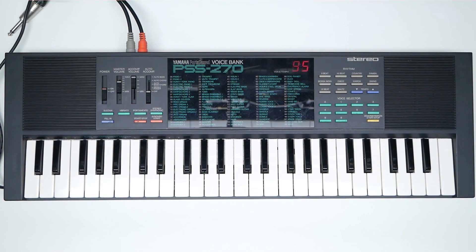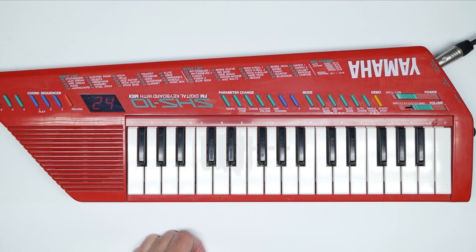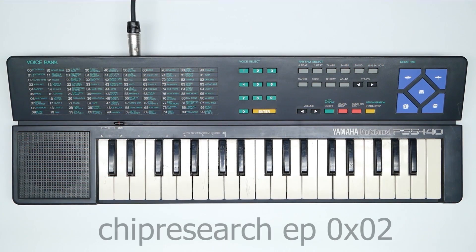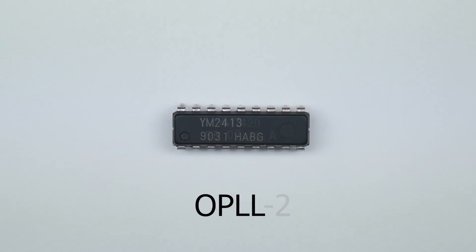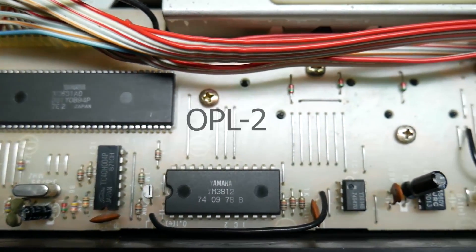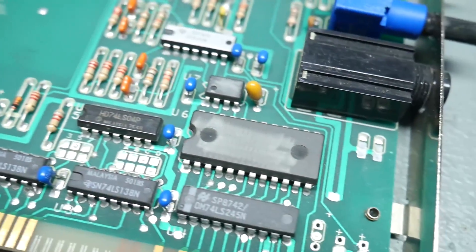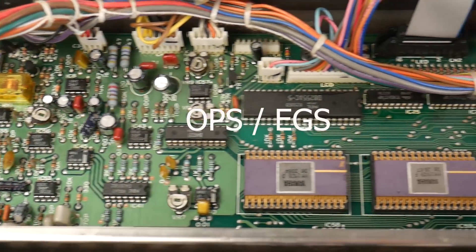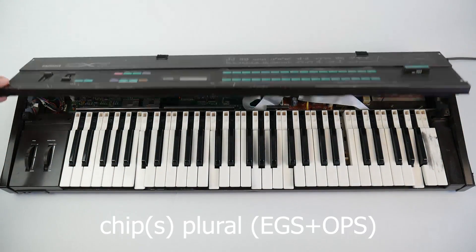Did you have one of these? These synthesizers contain possibly the simplest FM chip Yamaha has ever produced, the two-operator OPL-L, which is the lower-cost version of the OPL-2 chip found in the SoundBlaster and the AdLib. It's in there. The OPL-2 is itself an OEM derivative of the company's Pro-6 operator chip found in the DX7.